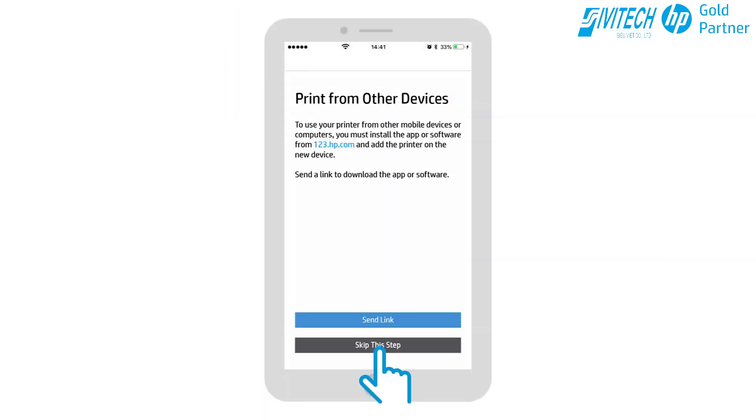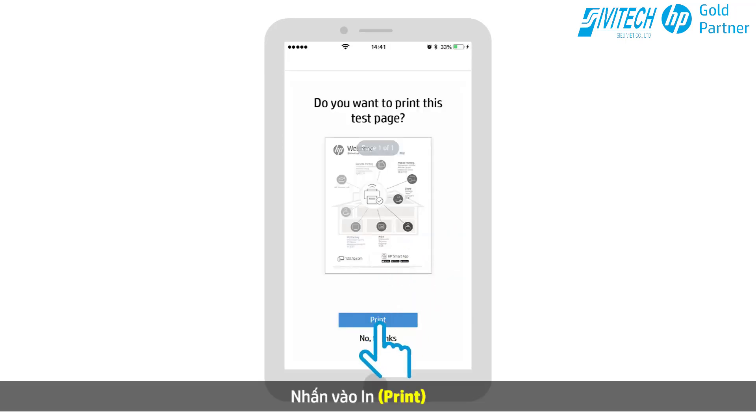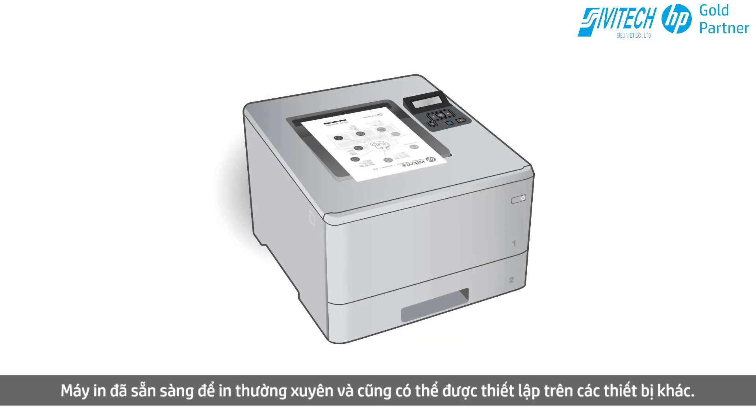The printer is connected to the network. Tap Continue, then tap Skip this step, and select Yes when prompted. Tap Print. The document prints over the wireless network to your LaserJet printer. The printer is ready for regular printing and can also be set up on other devices.